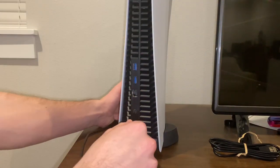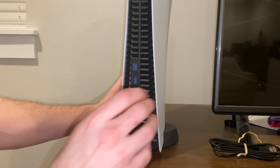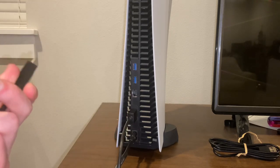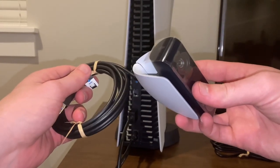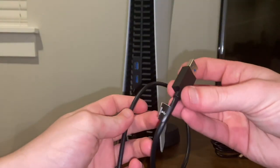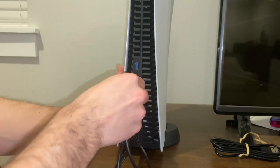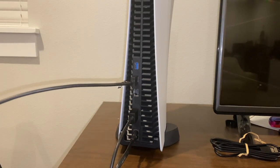You just put the HDMI in right here, and if you want to use your VR adapter you'd use that instead. Then we got the HD camera — just plug it into the USB port in the back of the console. There's the cord for you, and then you just plug in all the rest.